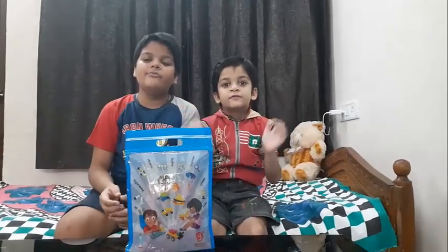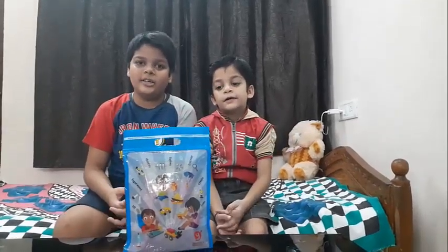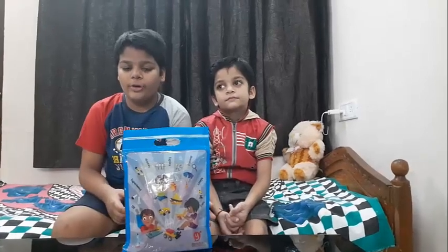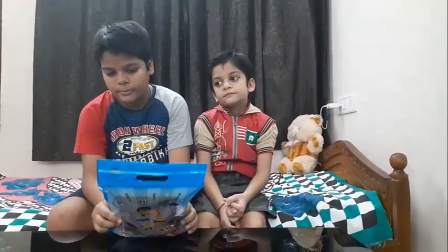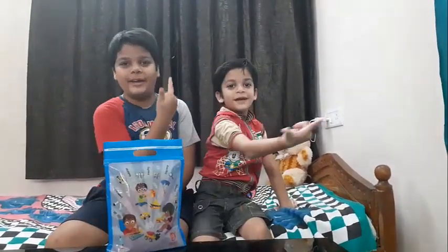Hi friends! Welcome to our channel. Now I am going to teach you how to make a seismograph of yardstick. So let's begin!